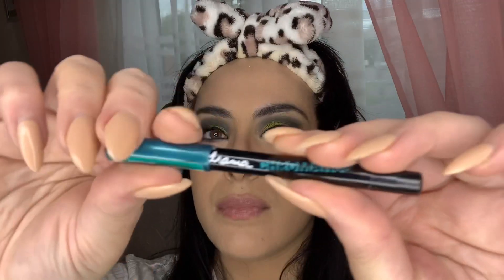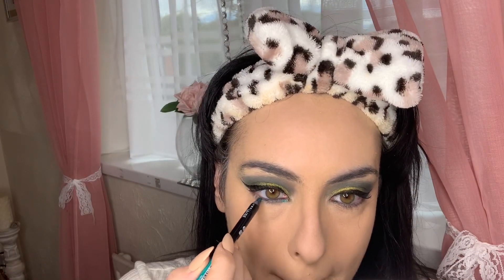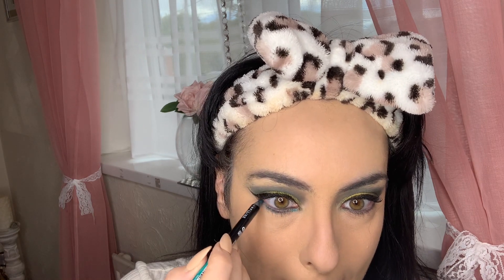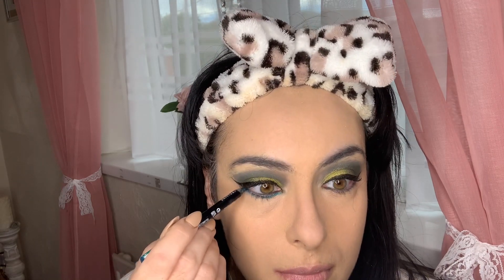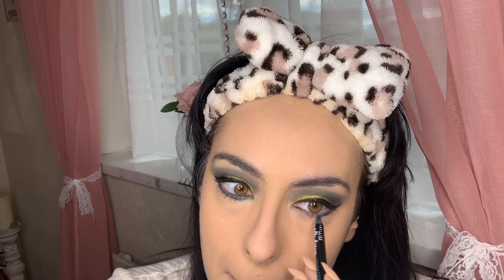For my under-eye area I really wanted to go more dramatic. I'm using the Maybelline Chromatic eye pencil and placing that shade under my eyelid to intensify it, giving it more of a smoky, dramatic effect. I thought it worked perfectly with the green, and I love this pencil — it's such a beautiful formula, great to buff out and blend, and it ties in nicely with the look.